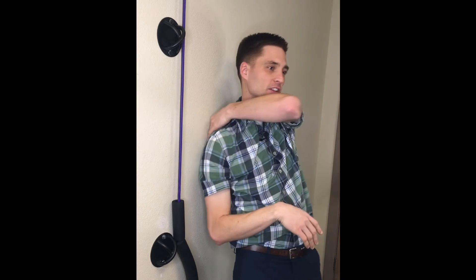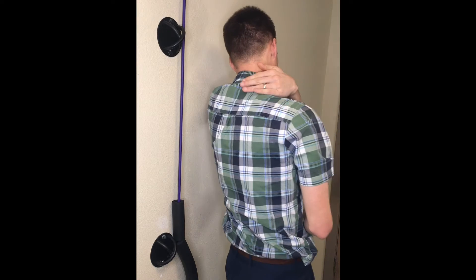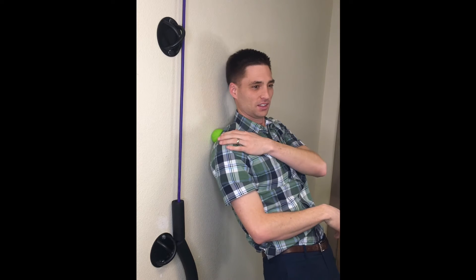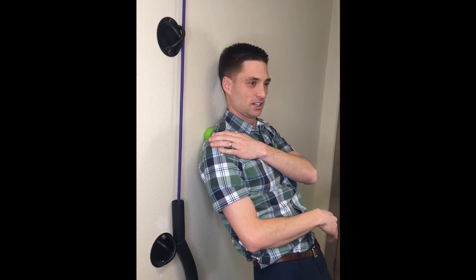Repeat this in three or four different locations along the shoulder blade, going up and down. If there's discomfort along the top of the shoulder, you might need to change the angle — lean more into the wall to get the ball up there.